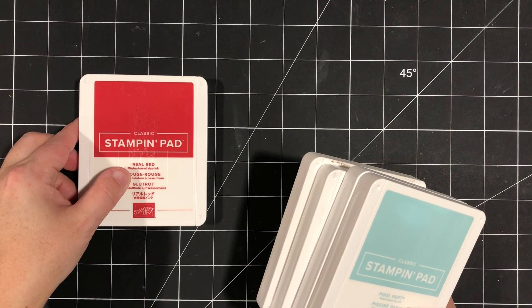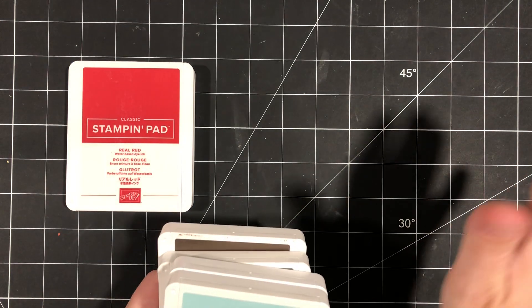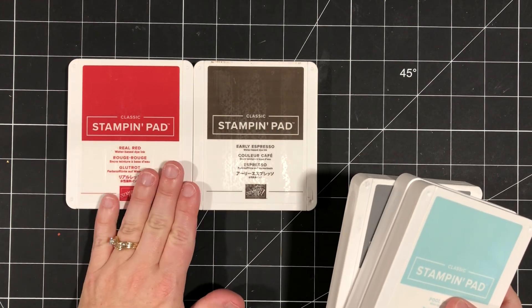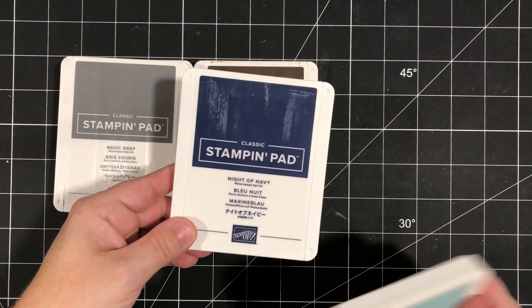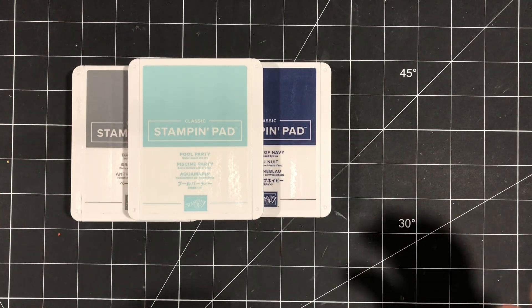There is a link to all of the information in the description below so that you don't have to jot all this stuff down. The only supplies that you'll need, apart from the Classic Cloche bundle and a die cutting machine and adhesives, are these inks: Real Red, Early Espresso, Basic Grey, Night of Navy, and Pool Party — or colors that are similar to those.